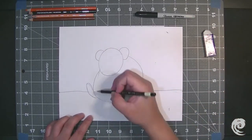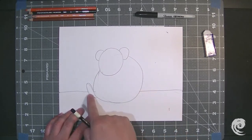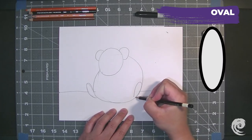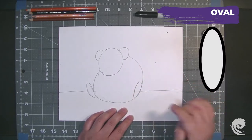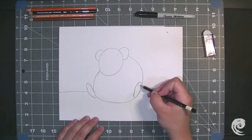Next up we're going to do the same thing for the other side, just for the foot. So at the edge of the circle I'm just going to make another oval right there, and this one is going to be facing forward. And then I'm going to add two lines to make our toes for our hamster.